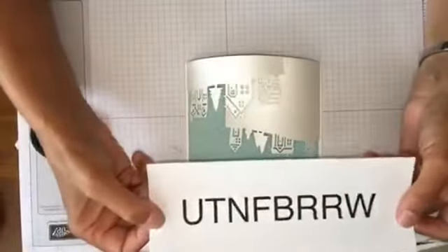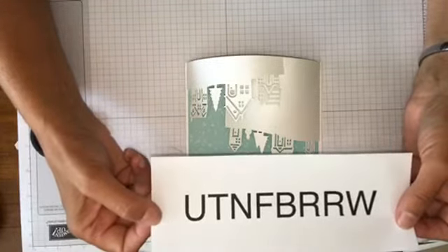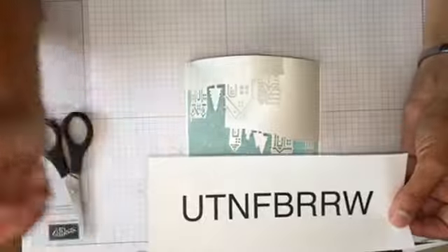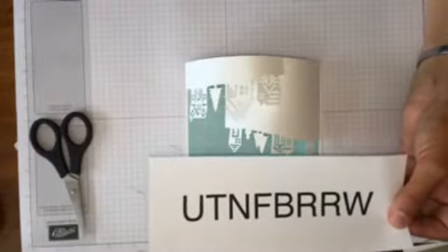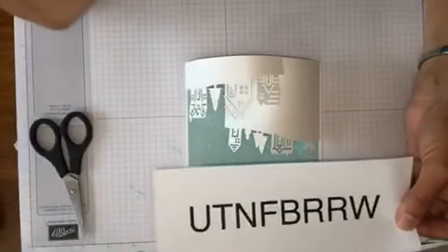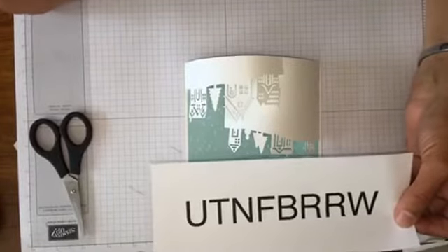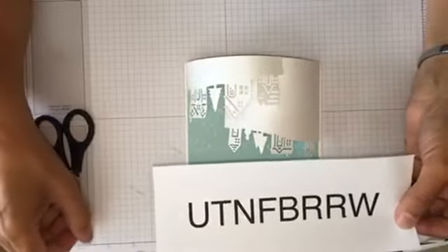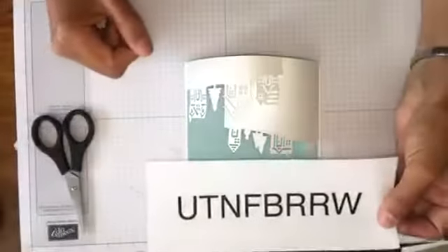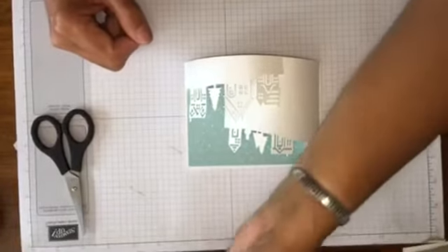Before I start, just a reminder — this is the host code for the month. There are no numbers this month; it is all letters: U-T-N-F-B-R-R-W. Tim is trying to make a sentence using those letters — Utah, Tango, Nancy, Foxtrot, Bravo, Romeo, Romeo, Whiskey. After 46 years since I was in the Army, I still remember the phonetic alphabet!